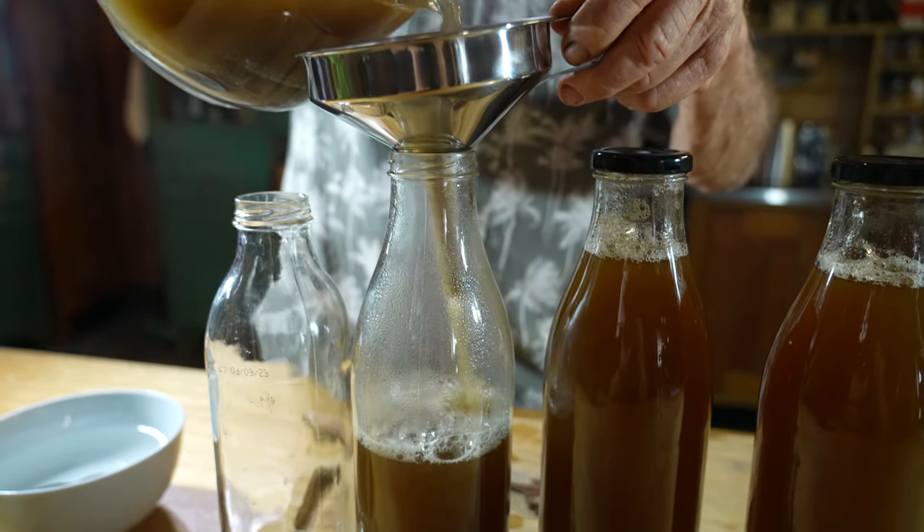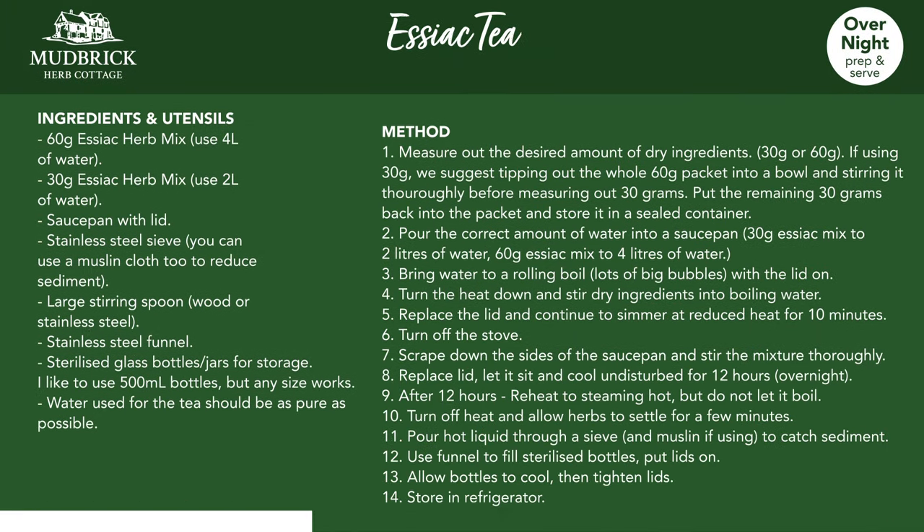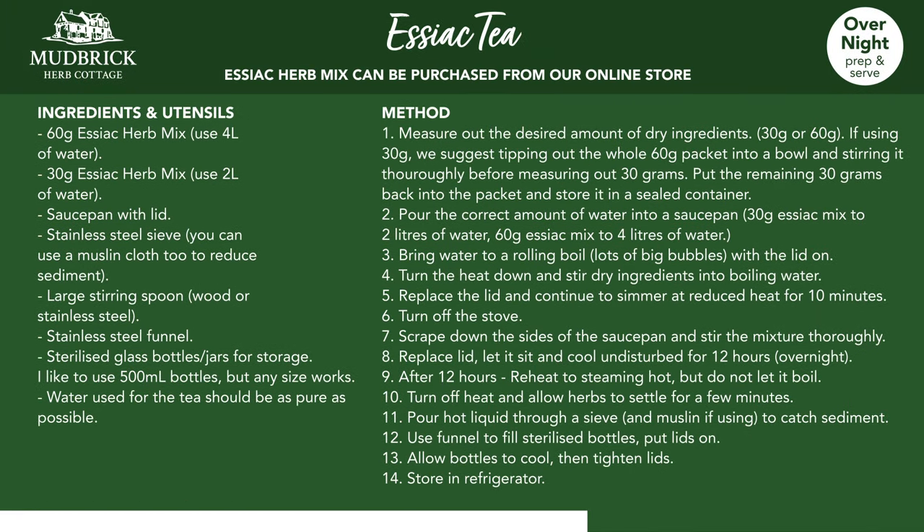Today I'm going to show you a step-by-step guide to making a 60 gram batch of Essiac tea. Feel free to pause and take a screenshot. You can find Essiac on our online store by the link in the description.